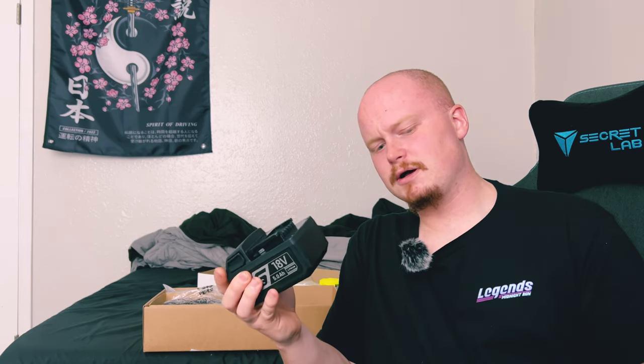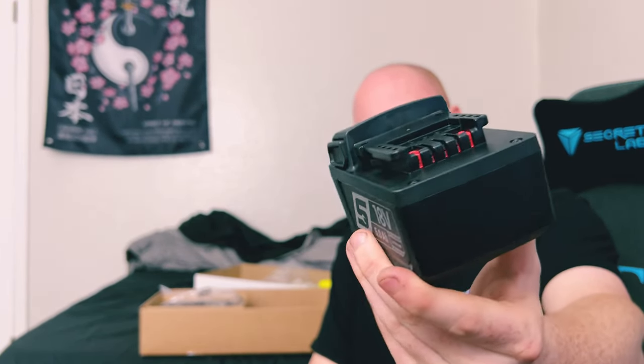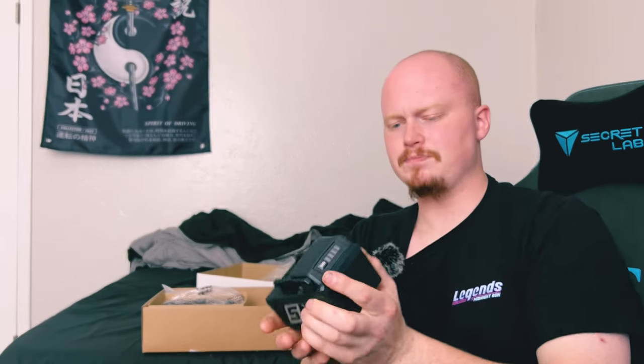One of the things I opted for was the upgraded 18-volt batteries. This is the 18-volt 5-amp lithium-ion battery from Snap-on, and it's different from what I currently have — I have the older, less beefy version. There's a battery indicator button — you just press it and it'll tell you how much charge is on the battery.